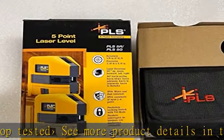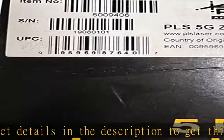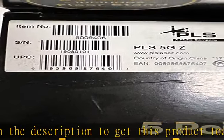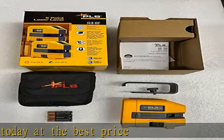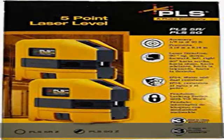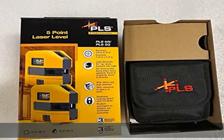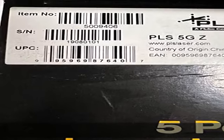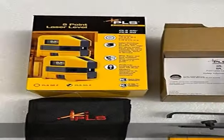5-point red laser level for easy plumb, level, and square alignment. IP54 dust and water protection, pendulum lock, 1m drop tested. See more product details in the description to get this product today at the best price.